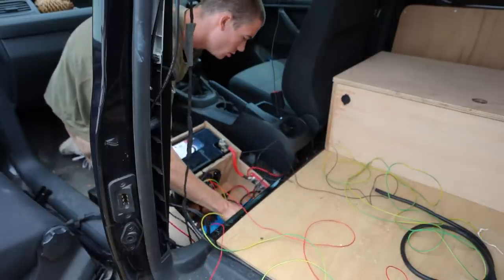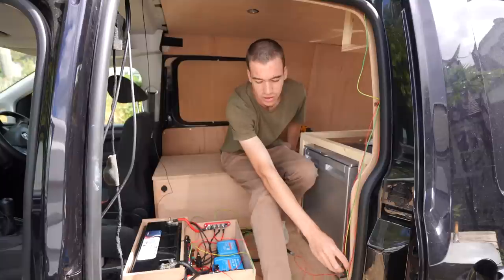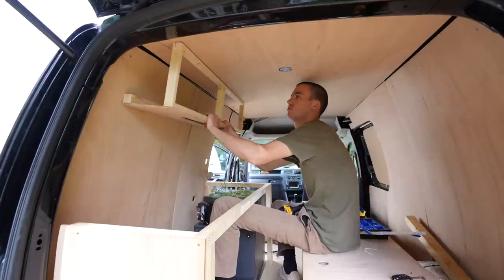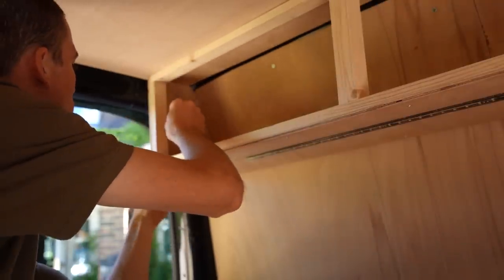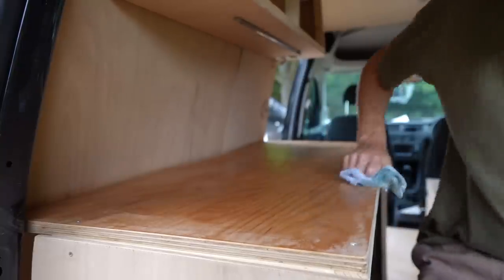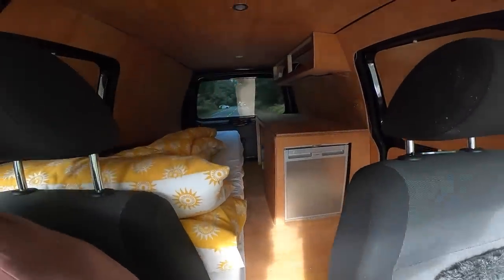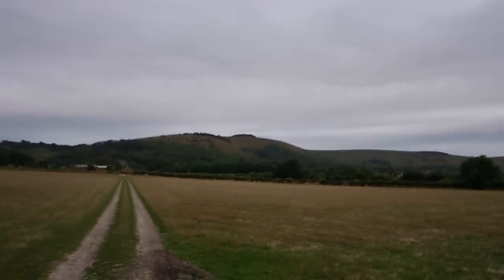I've also got an inverter, which basically means I can convert 12 volt electricity into 240 volt — so I can charge my laptop and camera batteries using a three pin plug. This is all stored underneath the seat and I've got to figure out where all the wires are going to run because at the moment this doesn't look too neat. I also fitted some upper storage space in the back to give me a little bit more room for my things. Then to finish the wood I used some oil and it gave it a really nice colour — it just looks more finished now. Check it out, we've got a camper in the back!